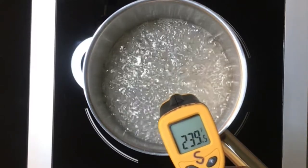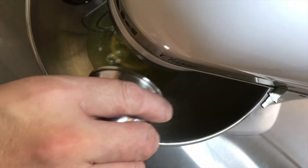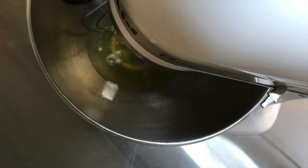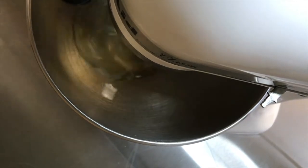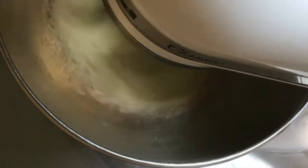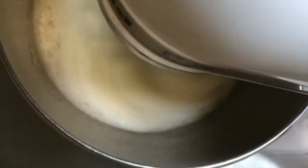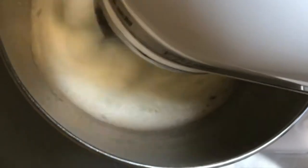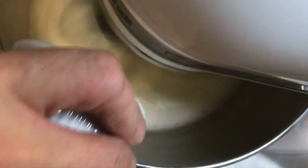Just as the sugar solution is about to reach the desired temperature of 240 degrees Fahrenheit, add the pinch of cream of tartar to the egg whites and begin to whip. As the egg whites begin to reach soft peak stage, add the small measurement of sugar into the whipping whites. This granulated sugar will help strengthen the air cells before adding the hot sugar syrup.